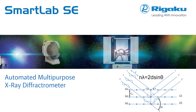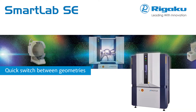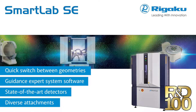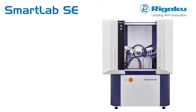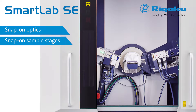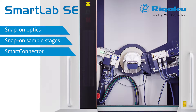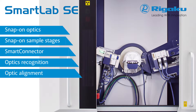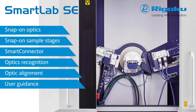SmartLab SE offers continued refinement of the original ease-of-use SmartLab features that resulted in the prestigious R&D 100 award. SmartLab SE is a highly versatile X-ray diffractometer featuring innovative snap-on optics and sample stages, smart connector, optics recognition, automatic optical alignment, and user guidance expert system software.